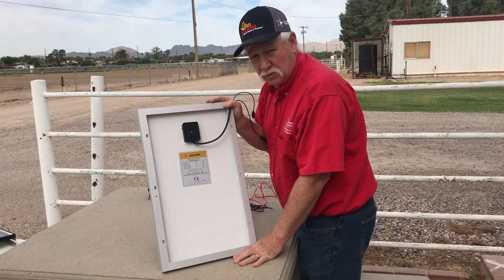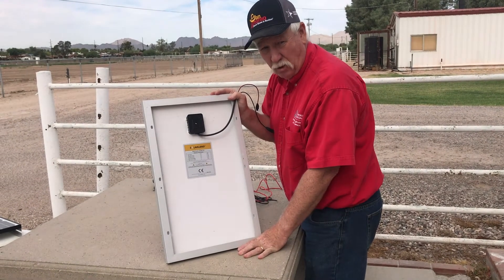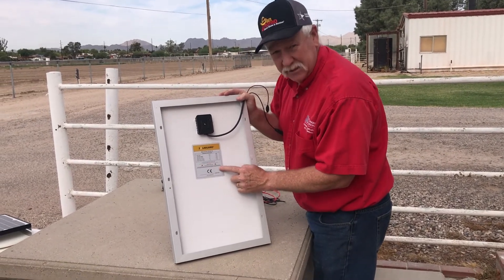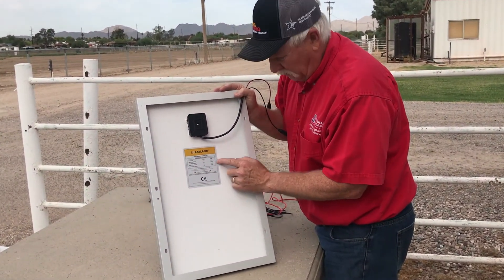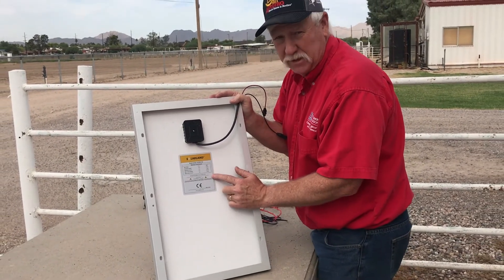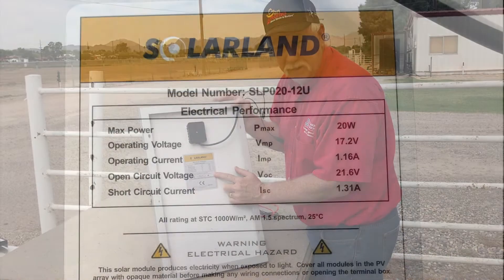If you're shopping around for solar PV modules for a project, one of the things you want to look for on the back of the module is a cut sheet. The information on this cut sheet is going to be really important to you, and I'm going to walk you through what some of this information actually means.